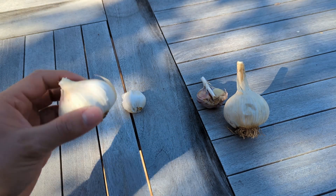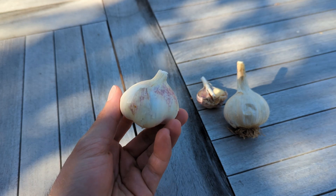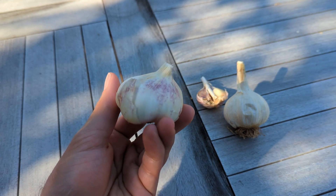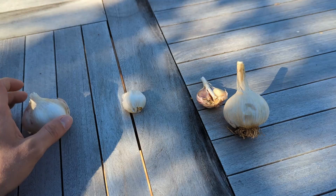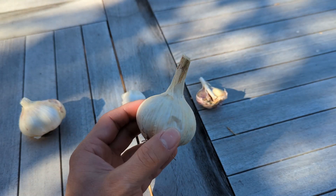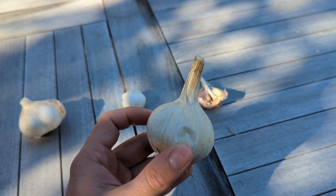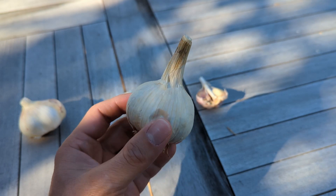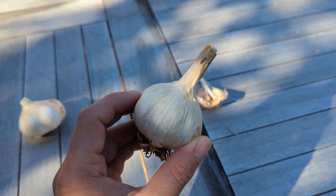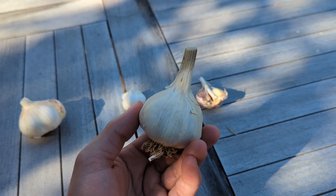Softneck garlic is really good for southern climates, anything zone 7 and below — this is going to be a good choice. Whereas hardneck garlic is best for northern climates, anything above zone 7, maybe including zone 7. Hardneck garlic has very good frost resistance, so it's going to be able to withstand the colder winters we get up here.